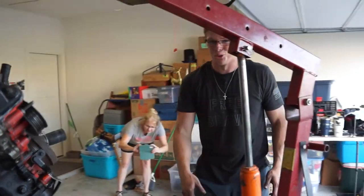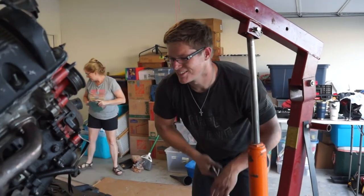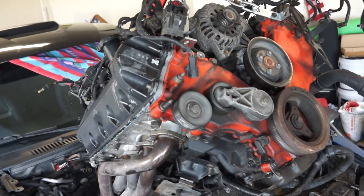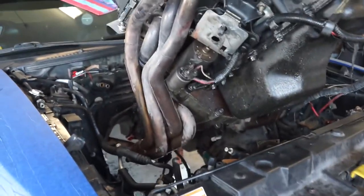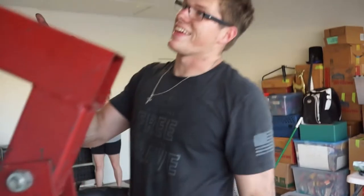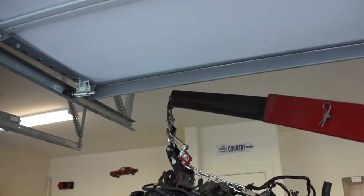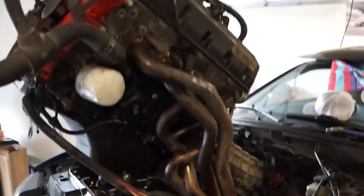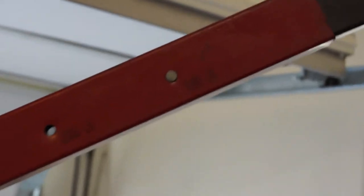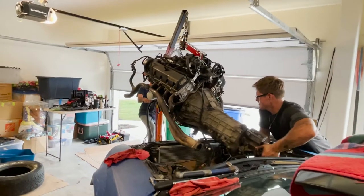I did cap the back of that so it wouldn't puke transmission fluid. Here's the problem we're having — it's the garage. I think we need to close the garage door. It's only a thousand pound limit — what could go wrong? It just fell. Let's do it.